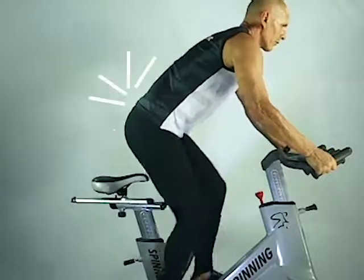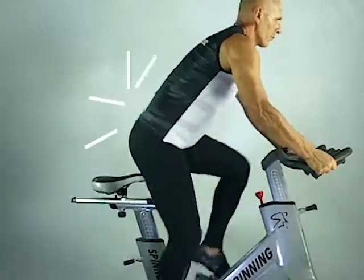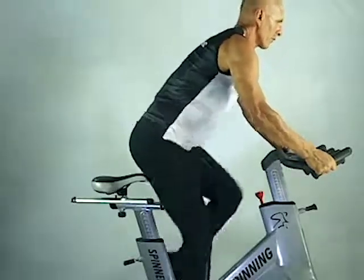If you feel slight pain in your lower back, it is surely because you added too much resistance. The first thing to do is just reduce the resistance.